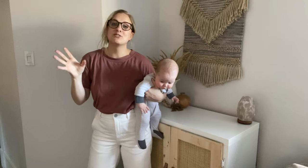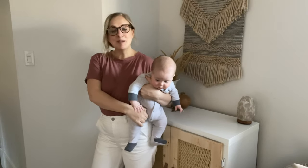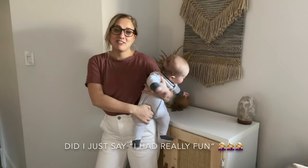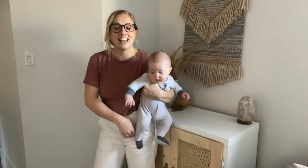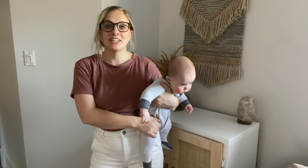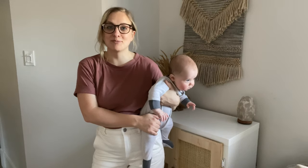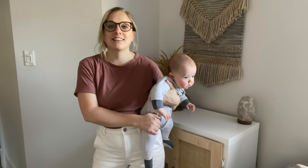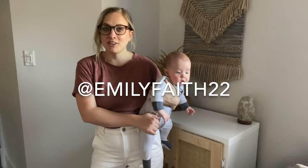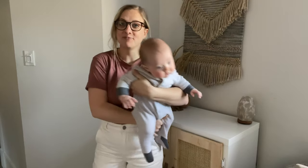Thank you guys so much for watching. I hope that you enjoyed today's peg people craft. I had really fun making these for my son and he had fun painting them with me as well. If you liked today's video, feel free to give it a thumbs up and subscribe for more of my everyday life. You can follow me on Instagram at emilyfaith22. I hope you guys have a great day and I will see you next time. Bye!